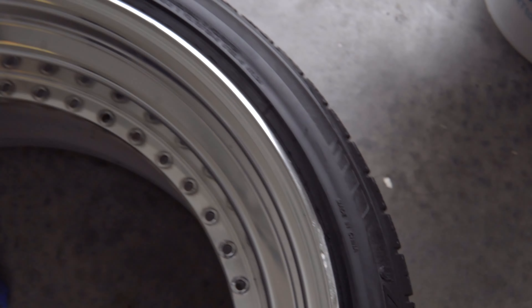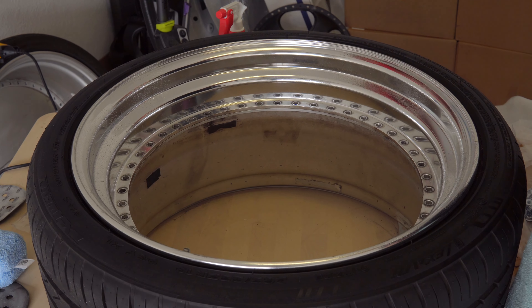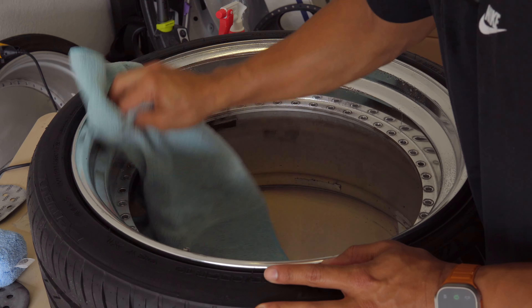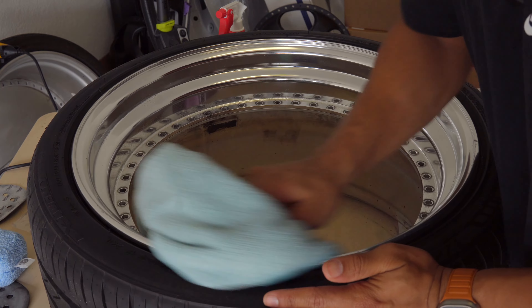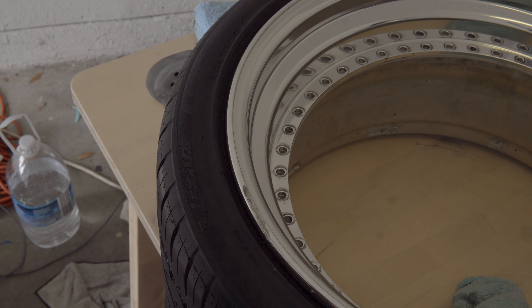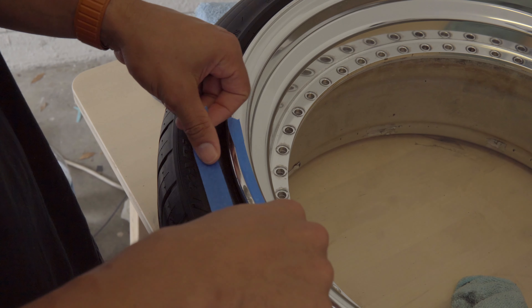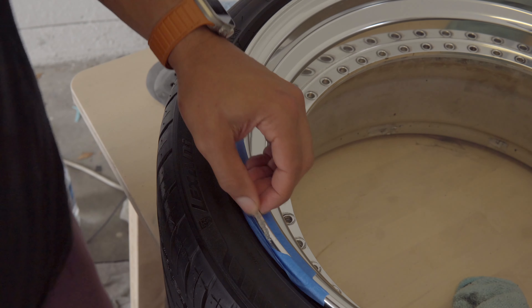Along the edges here we got some curb rash — just a little bit, not too crazy. We're gonna sand it, buff it, and polish it to get these looking right. First thing I'm gonna do is get some isopropyl alcohol, spray the rim down, get the surface nice and smooth, get off any grease or previous polish. Then I'm going to put some tape down and mask off the area I'm working on so I don't scratch up the good chrome.